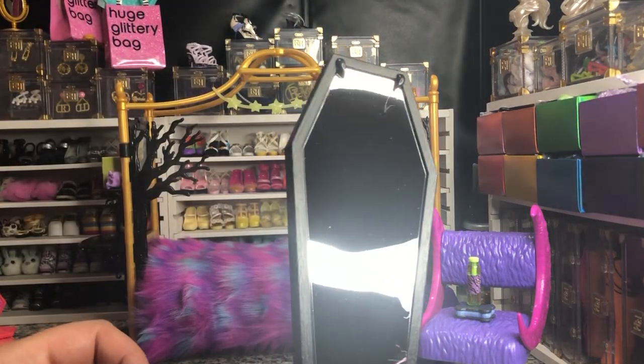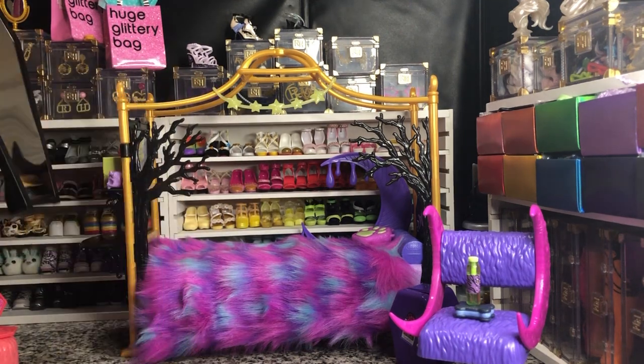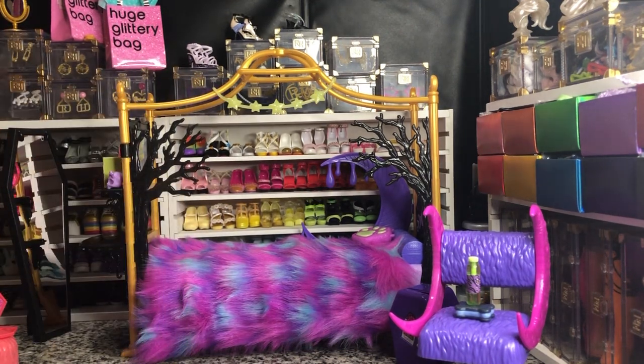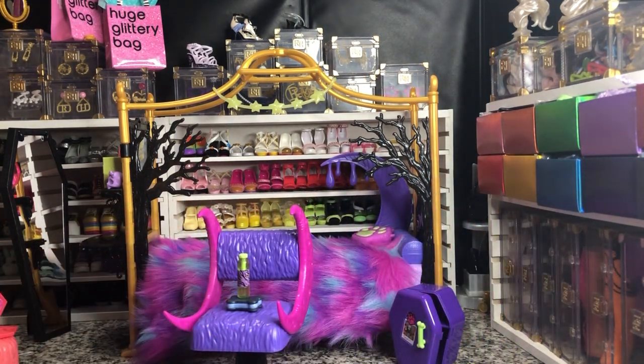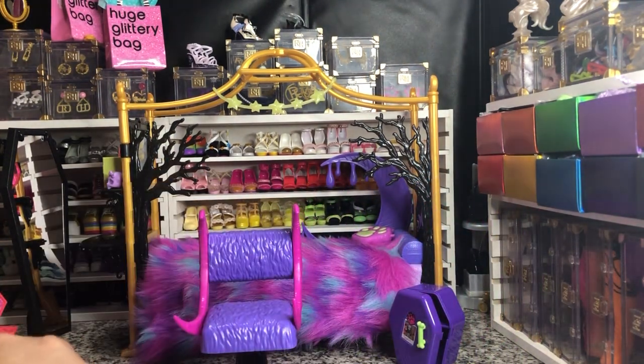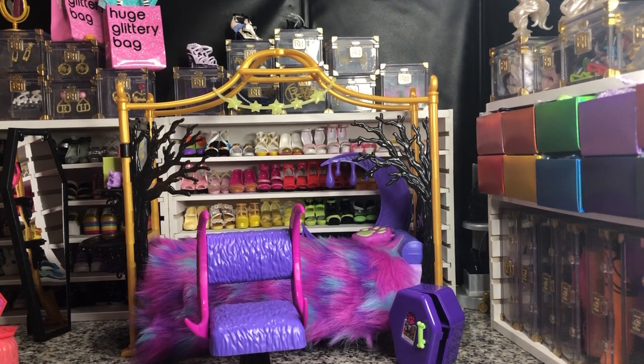I would use this for other Barbie mirrors and things — I'm trying not to blind the audience. The chair is perfect, it's very cute. Mine is a little bent, but I'm okay with that — I'll fix it.